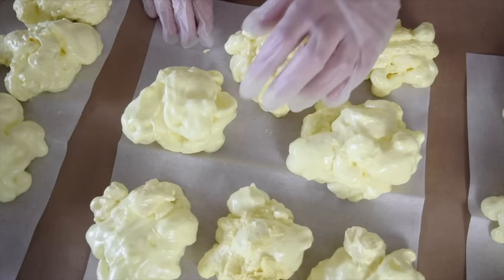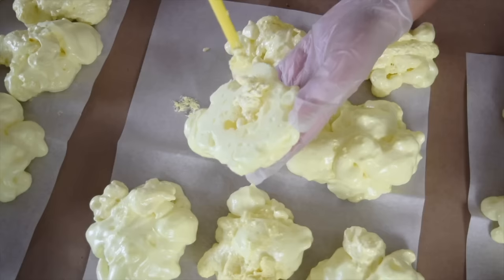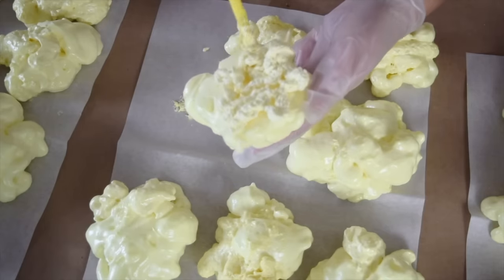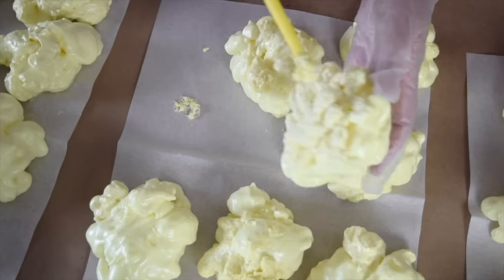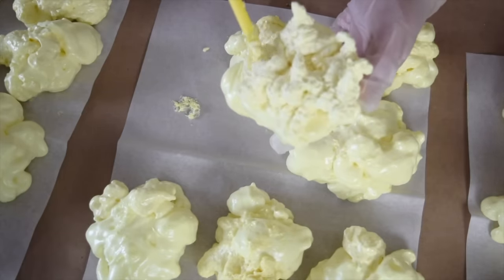Once your pieces are about halfway dry, I like to peel them up at that point — so it may not be completely dry, and that's okay. What I want to do is add some texture to the back side, because I don't want these to be flat on one side, so I'm just going to do the same thing and add some texture to the back.